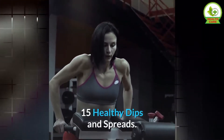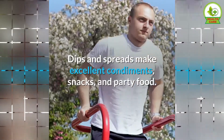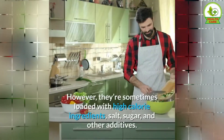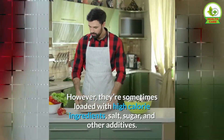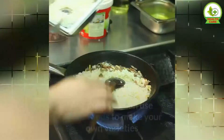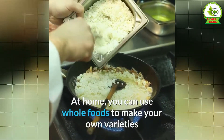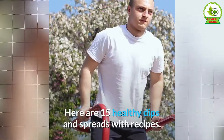15 Healthy Dips and Spreads. Dips and spreads make excellent condiments, snacks, and party food. However, they're sometimes loaded with high-calorie ingredients, salt, sugar, and other additives. All the same, you don't have to rely on store-bought products. At home, you can use whole foods to make your own varieties that are just as tasty but much more nutritious. Here are 15 healthy dips and spreads with recipes.